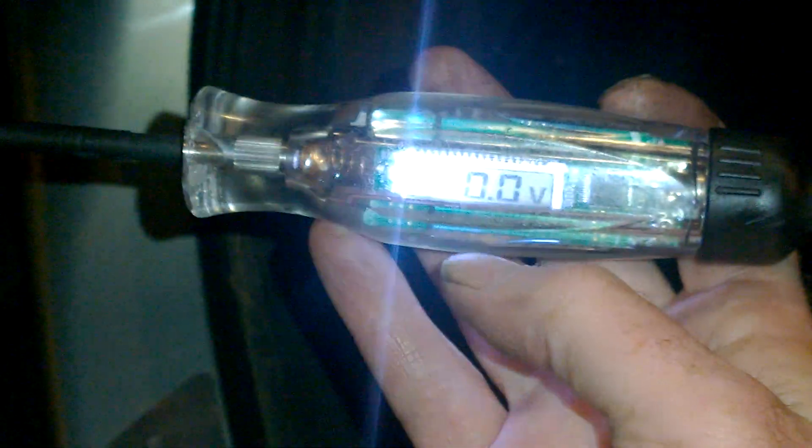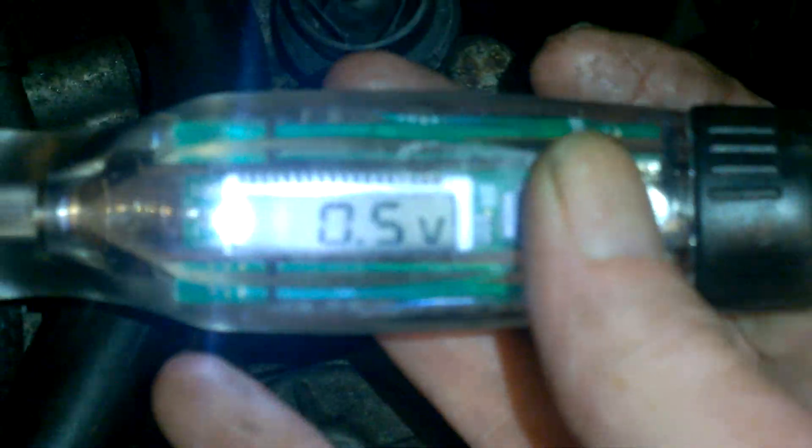So that's the main difference. Most of the Snap-on test lights, the digital, even the logic ones, will only go down to maybe 4 volt. Below 4 volt, it just conks out. So for checking sensors, it's not a be-all and end-all, but it's certainly quite useful. And you can just see half a volt — I'll put this light off a wee minute. That's a bit better. And as you can see, half a volt.